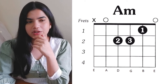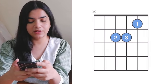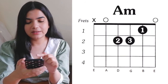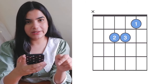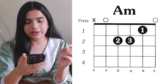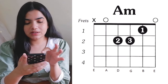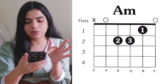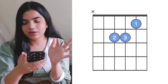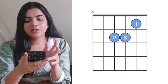First of all, we are going to look at the A minor chord. The A minor chord diagram can be written like this or like this. If you look at these two, it is very simple. One has nothing written in it, while the other has everything written — A minor, fret, everything. I will explain how to read the chord diagram so that you will easily be able to read it.